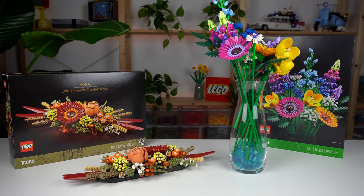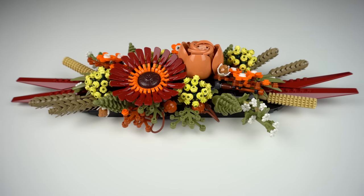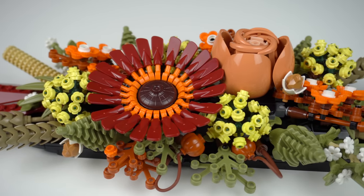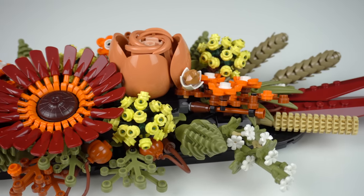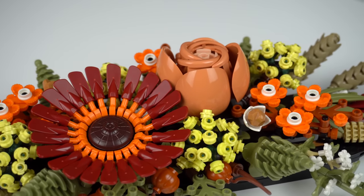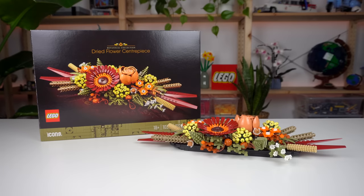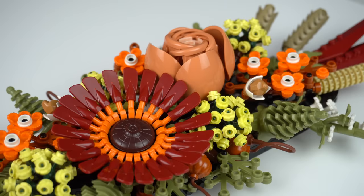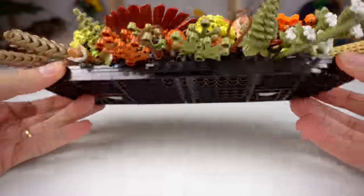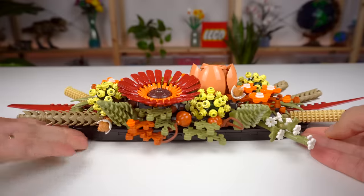But the Dried Flower Centerpiece has to be my favorite out of these two. It is probably harder to display and not as common a display piece versus the flowers-in-a-jar type thing, and it's also somewhat seasonal with the autumn color tones, but it feels to me a much more cohesive thing than the wildness of the bouquet set with all of the different flowers, colors and shapes. It also appeals to me a lot more as the parts used seem more useful and interesting, on top of which it contains regular-looking pieces to build the display plate of the centerpiece.